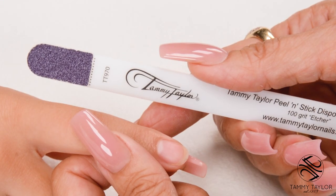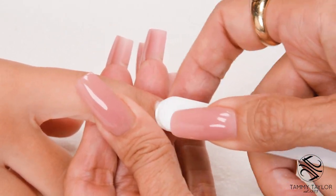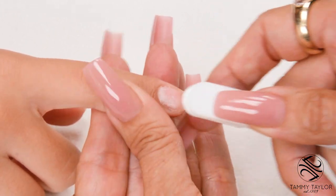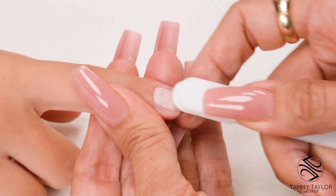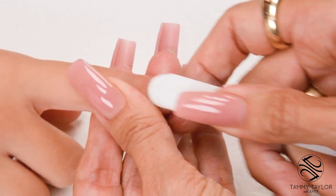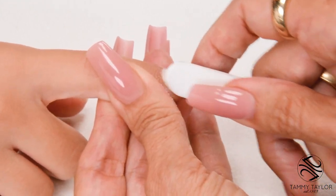Etch the nail using the 100-Grip Purple Terminator Disposable Etcher. Go with the way the nail grows, from cuticle to free edge. Properly etching the nail eliminates 75% of lifting. Put little scratches in the nail and make sure there's no shiny spots — if there are any shiny spots, then you could have lifting. I'm not applying a lot of pressure; just let the etcher do the work for you.